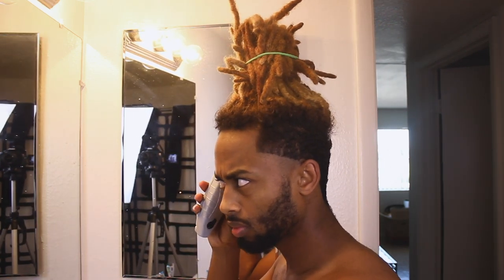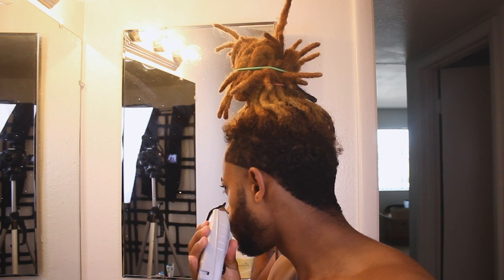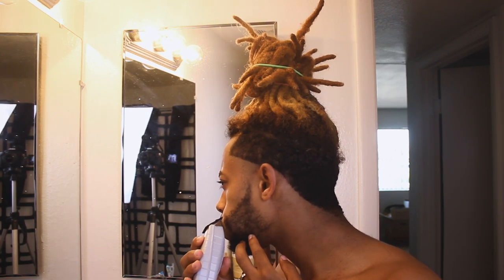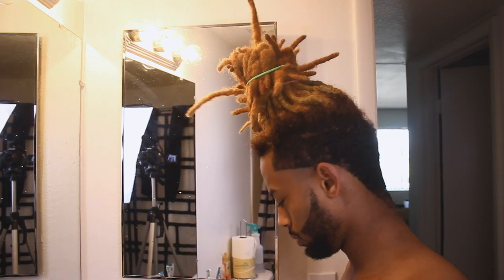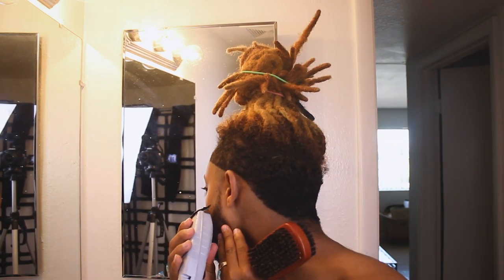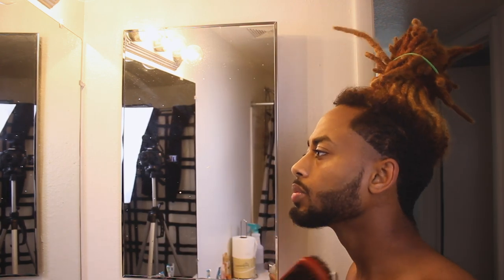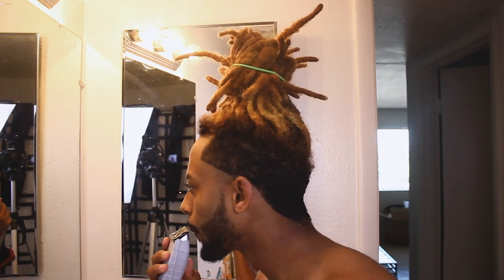I start with the first guideline and shape up everything with it — I hit my beard, my lineups, the back and sides behind my ears. I literally do everything this trimmer can possibly do so I don't have to come back to it. This is the best way to get the fastest haircut. I love it because it's wireless — my other black one is wired and it's annoying to plug and unplug. Everything I do on one side I copy to the other side, matching everything so the taper looks pretty good.